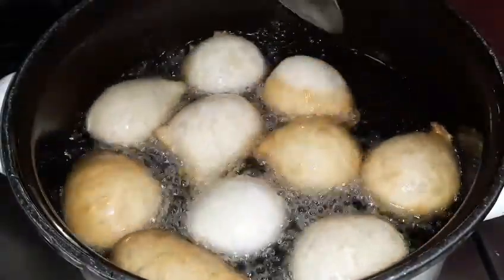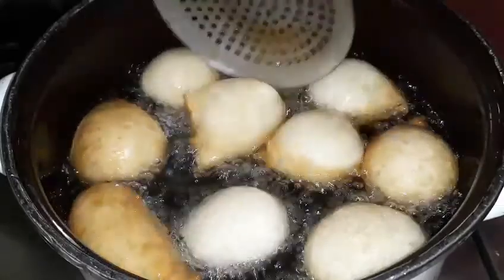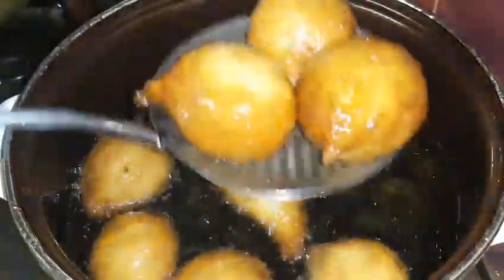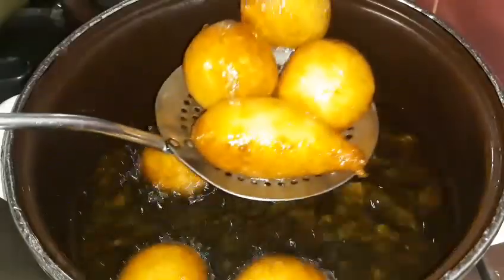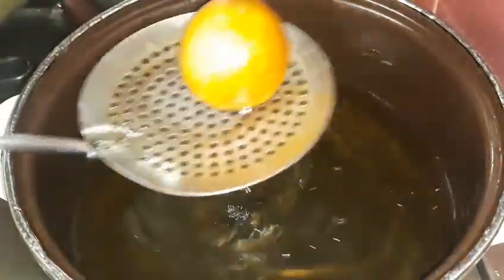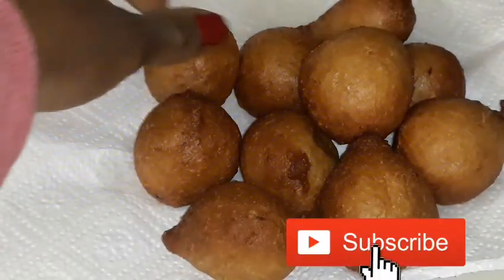I'm turning them to ensure they fry properly. They are now done, so I'm going to remove them from the fire.